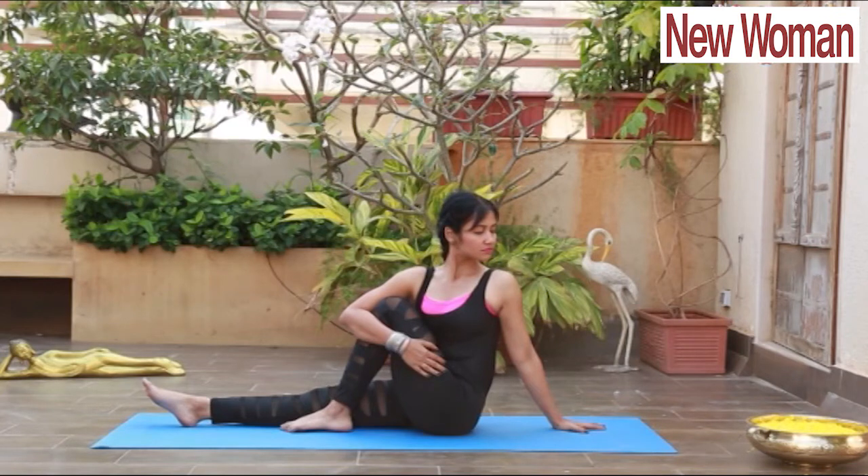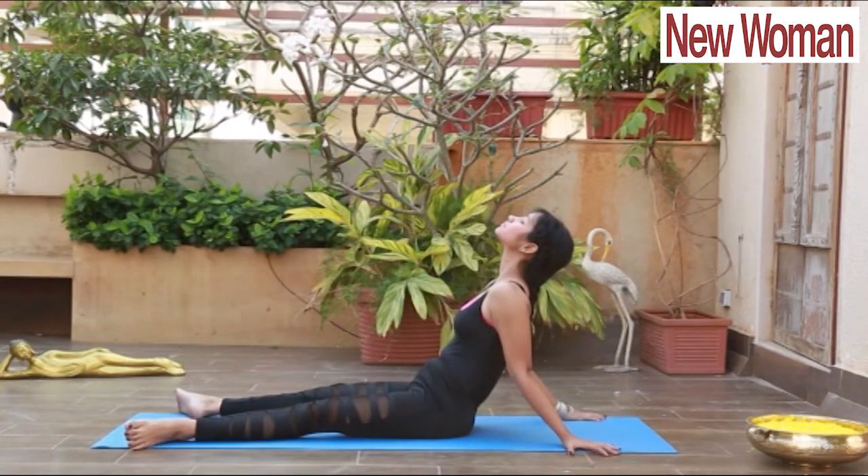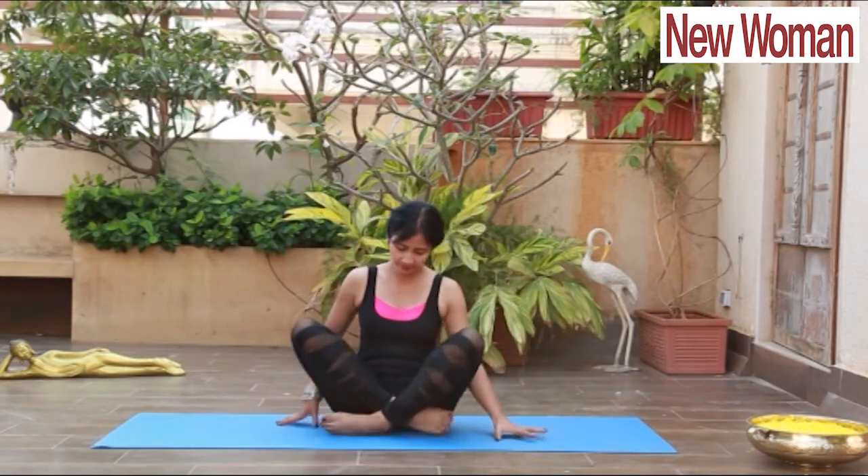Close your eyes and maintain it for a couple of breaths. Relax. Regular practice will improve your lung capacity and heart rate.